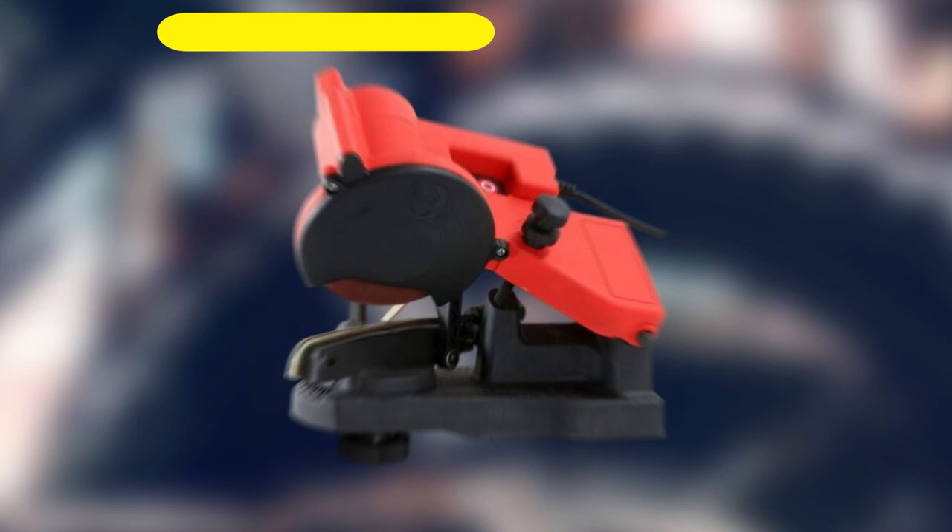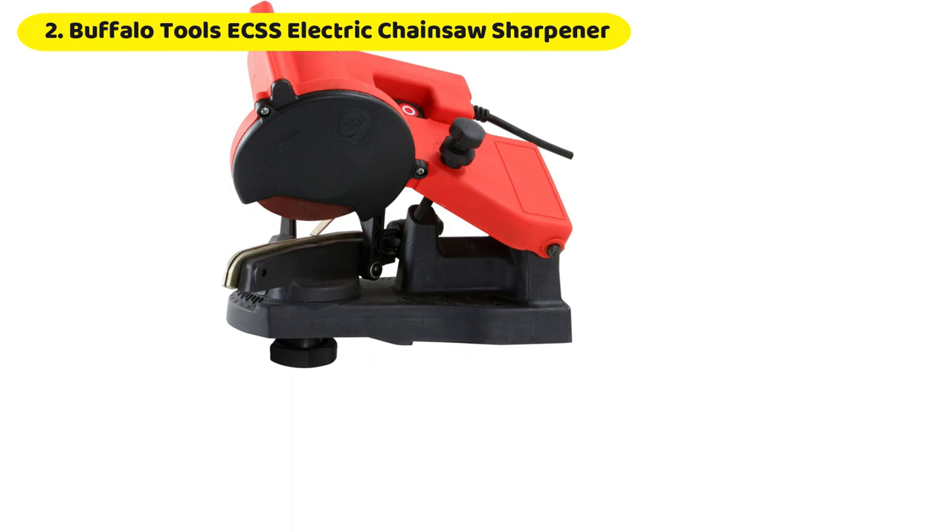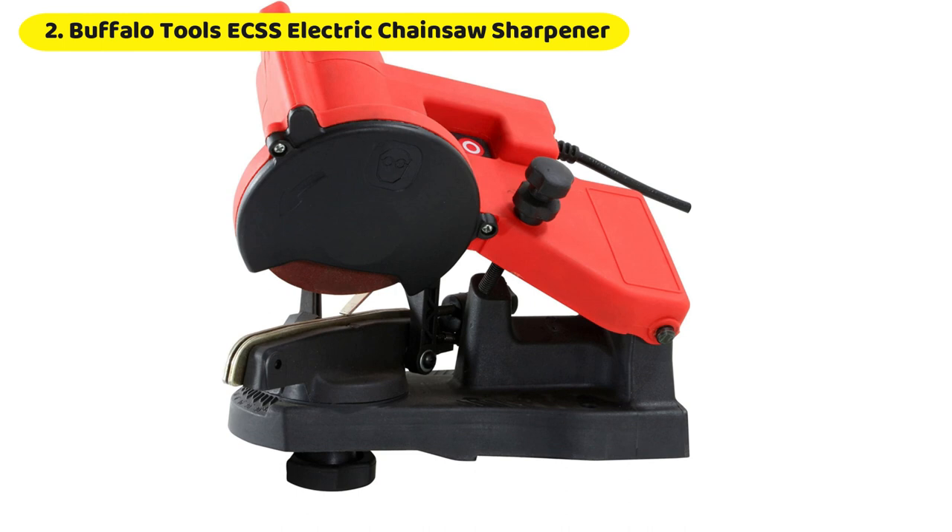Number 2: Buffalo Tools ECS Electric Chainsaw Sharpener. The wall-mounted Buffalo Tools ECS can free up valuable floor space in your garage. This handy device may be attached to a bench, wall, or vise for instant access and unrivaled stability. It is readily adjusted to fit a wide variety of common chain designs.